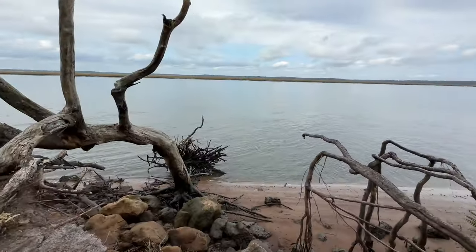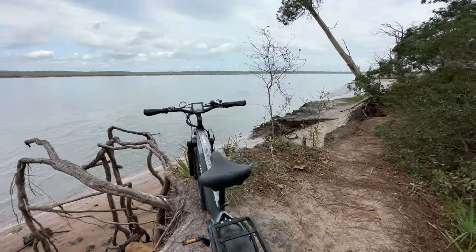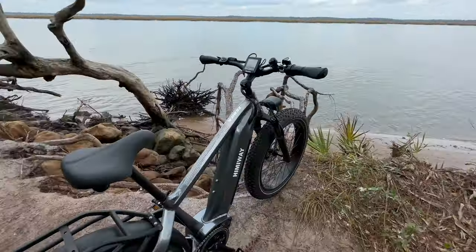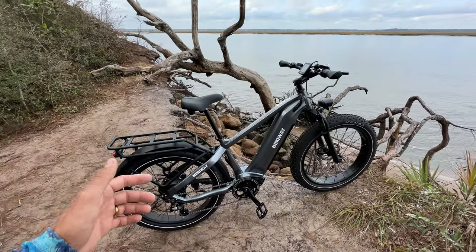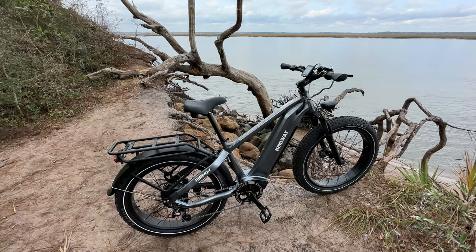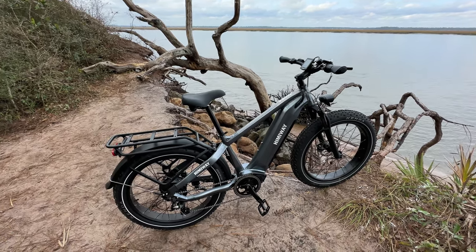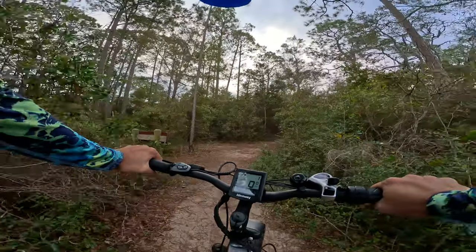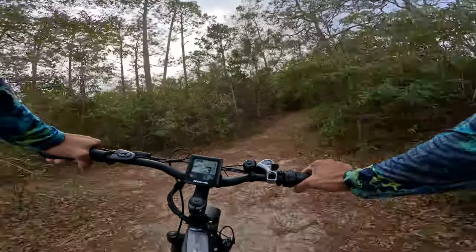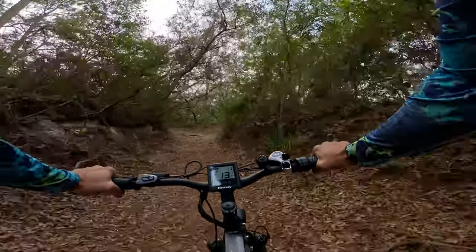I stopped by my fishing spot real quick to check out the tide — it's a good day for fishing, nice and overcast. I forgot to mention that the range on this e-bike is claimed at 60 to 80 miles, and it takes seven hours to charge the battery. That's plenty of mileage, but realistically — depending on how heavy you are and the terrain — I think you're probably looking at about 50 miles per charge.